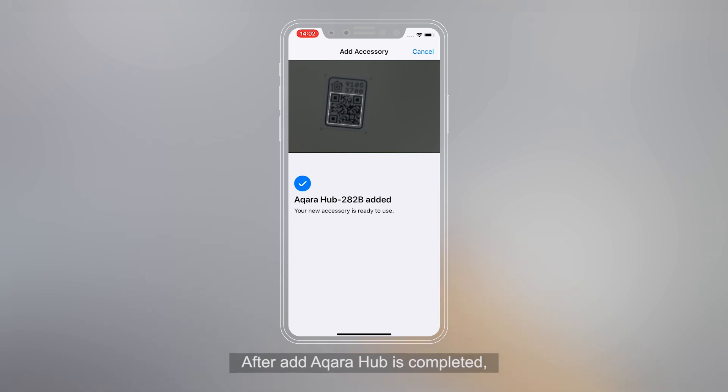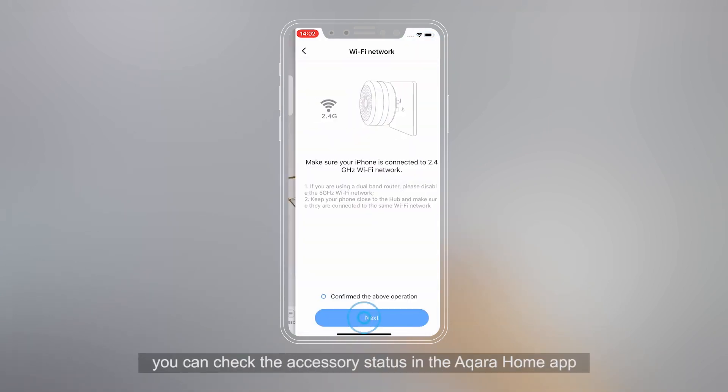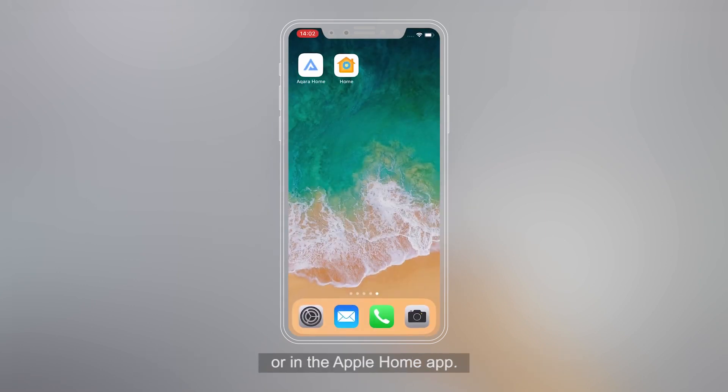After Add Aqara Hub is completed, you can check the accessory status in the Aqara Home app or in the Apple Home app.